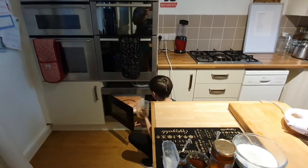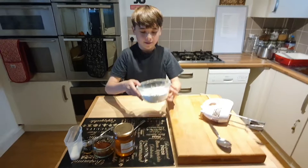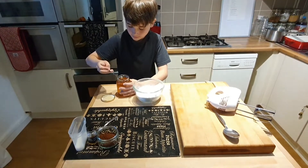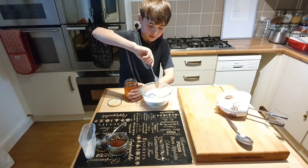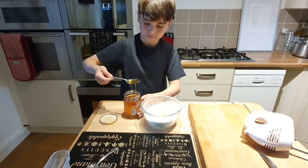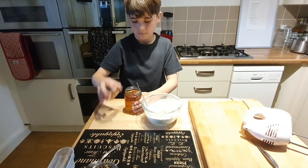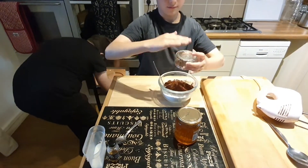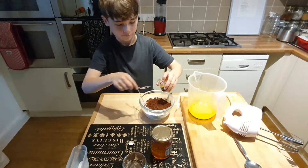First I'm going to put this in the microwave for 30 seconds — that's five tablespoons of marge or butter. Now I've got 250 grams of icing sugar, two tablespoons of honey — it's quite sticky. And then I'm going to pour in five tablespoons of cocoa powder, and one and a half teaspoons of vanilla extract.